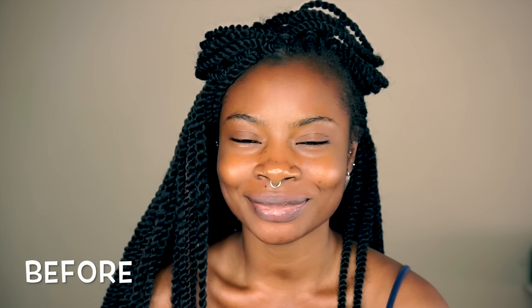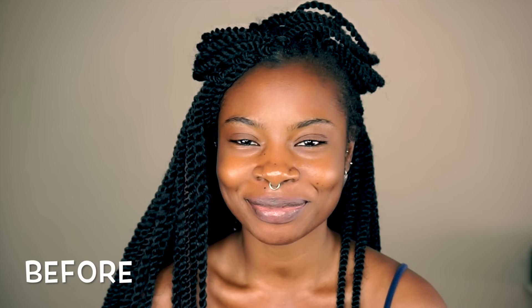Hey y'all, so we're going to be doing a date night makeup and it's going to be a really simple look — not overpowering, just very simple and natural looking. So we are going to go straight ahead into it.